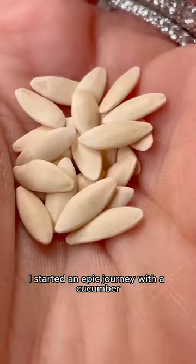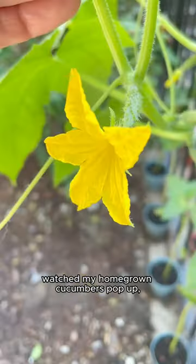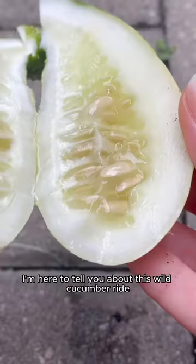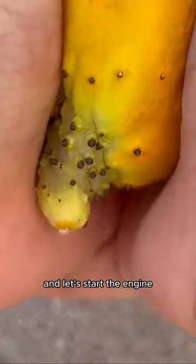Three years ago, I started an epic journey with a cucumber where I planted its seeds, watched my homegrown cucumbers pop up, and then I experimented on them and turned them into wild shapes. I'm here to tell you about this wild cucumber ride, so buckle up and let's start the engine.